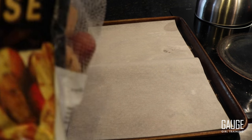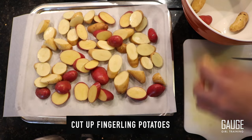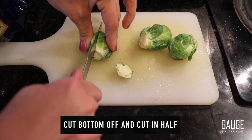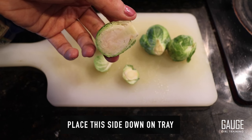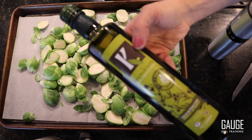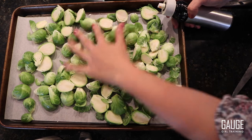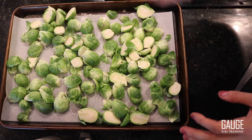Now I'm going to prep my fingerling potatoes. When prepping my Brussels sprouts, I cut the bottom off and cut them in half, then place them cut-side down on the tray. I lightly spray them with olive oil using a misto, which aerates the oil. I'm only using a little bit — a light spray — and I'm not counting this in my macros.